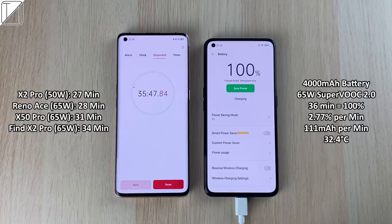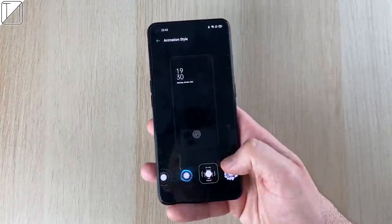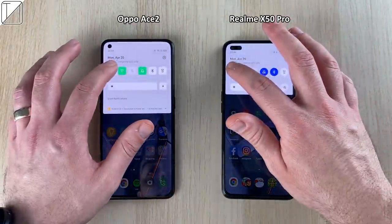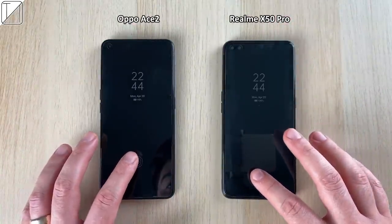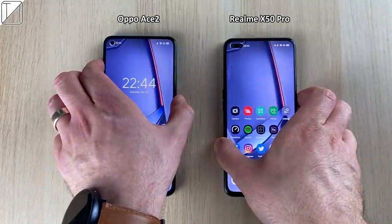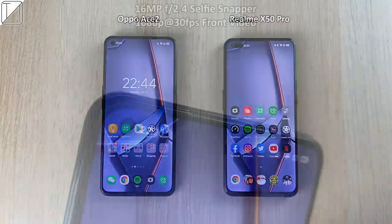We also have a whole bunch of different animations when it comes to the fingerprint sensor. Comparing it to the Realme X50 Pro — its brother from its sister company Realme — it's pretty similar when you look at face unlock and fingerprint unlock. They're both just as quick.